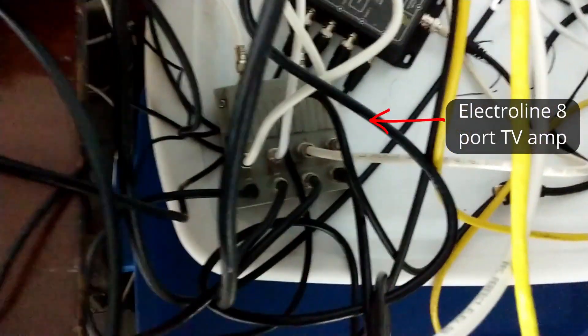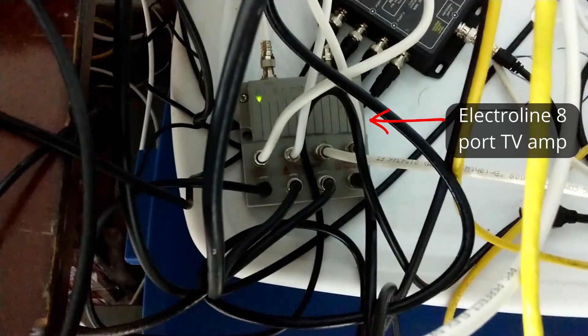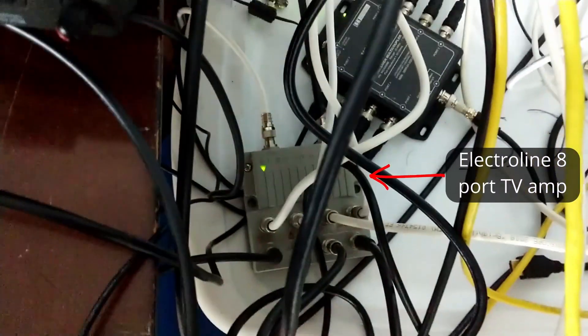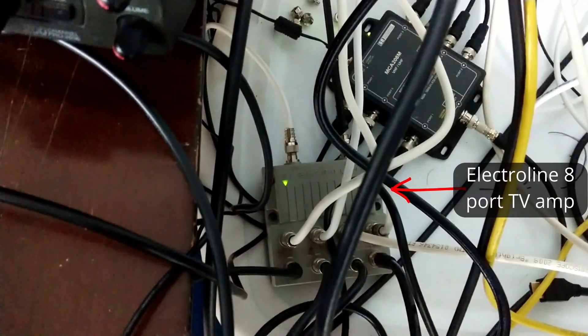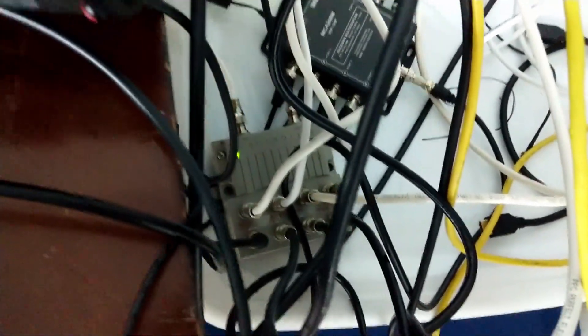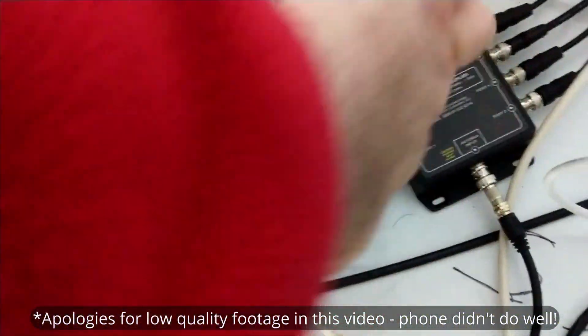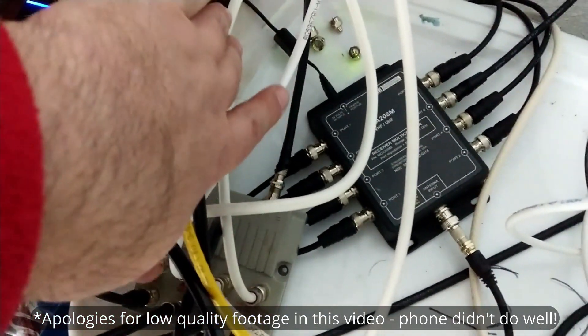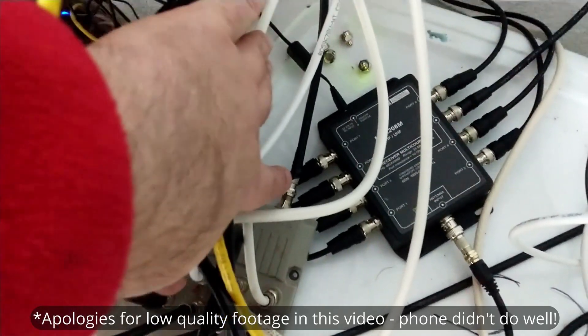I also have this Electroline — it's actually a television amp and distributor, and it's also eight-port, so it provides eight ports. The white one going in at the top there is just a power feed, giving it the 12 or 24 volts — whatever it needs. The black one coming in here is the actual input.